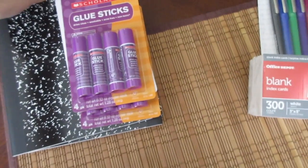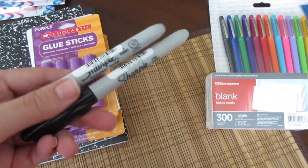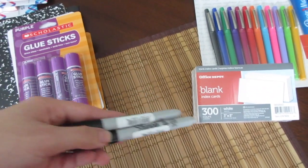And then they had the Sharpies — all the different colors — two for 50 cents. So I just got two black ones because these are the ones I need the most, so I just stuck with that.